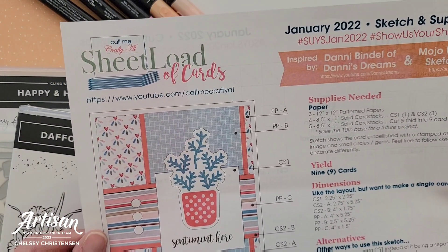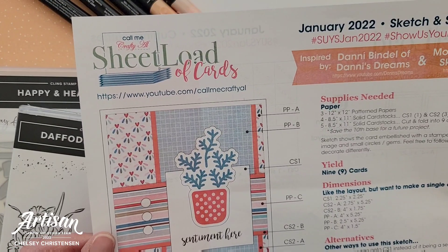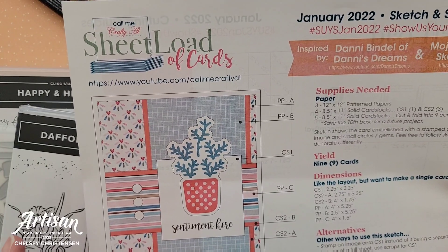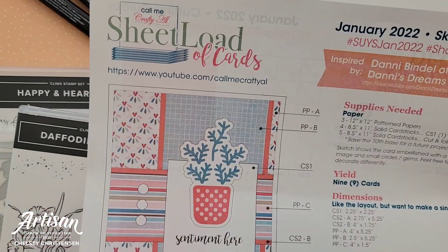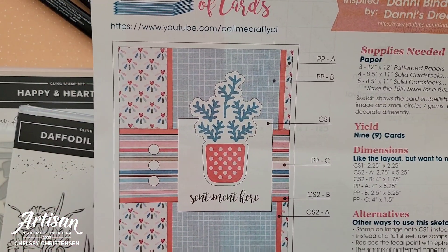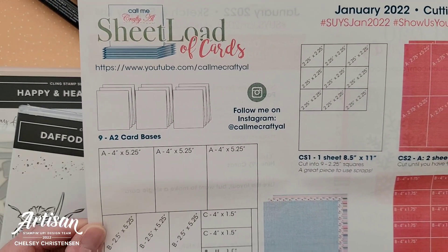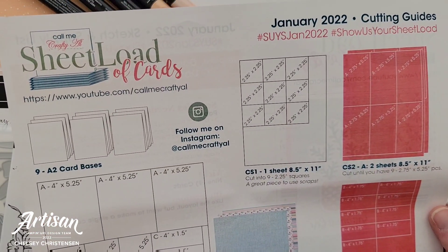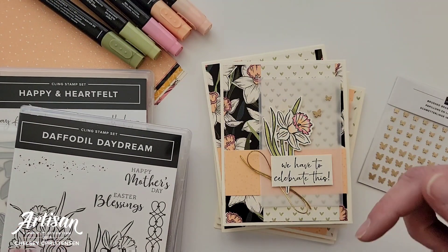If you are new to the Sheetload of Cards templates, Alicia from the Call Me Crafty Al YouTube channel creates these really great templates — they're fun and easy to use and you can always make any little changes that you need to. This is the template for this month and it creates a card similar to this layout. She also gives you all of the cutting sizes and the different papers that you need. You can get this free template by going to her YouTube channel — the link is in the description below.